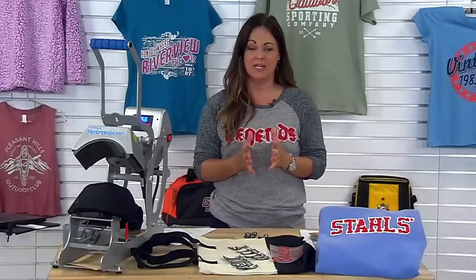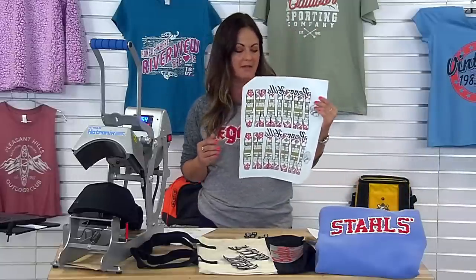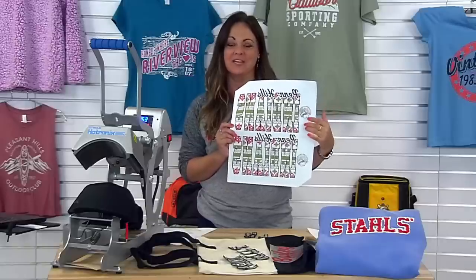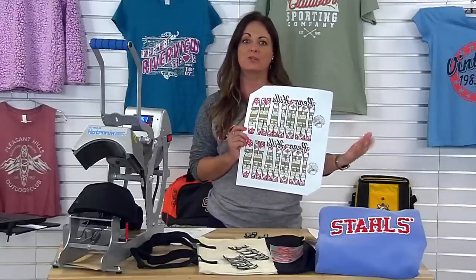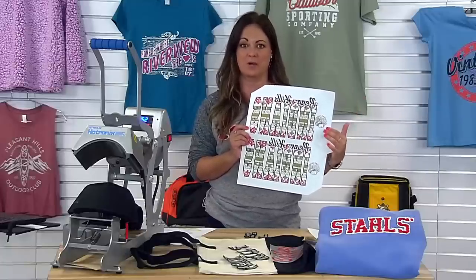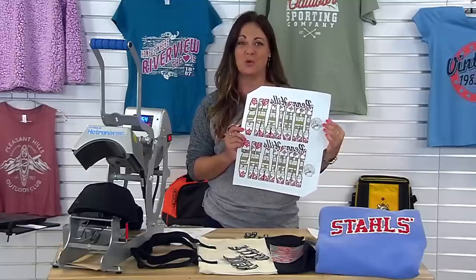The first look we're going to go with is a screen printed transfer with Transfer Express. We have our sheet which is 11 and a quarter by 14, and as you can see we have our screen printed goof proof and it has been distressed. Whether you're uploading your own artwork to distress or grabbing one of the easy editable templates from Transfer Express, we're going to jump into the computer and I'll show you how to do that in just a few quick steps.